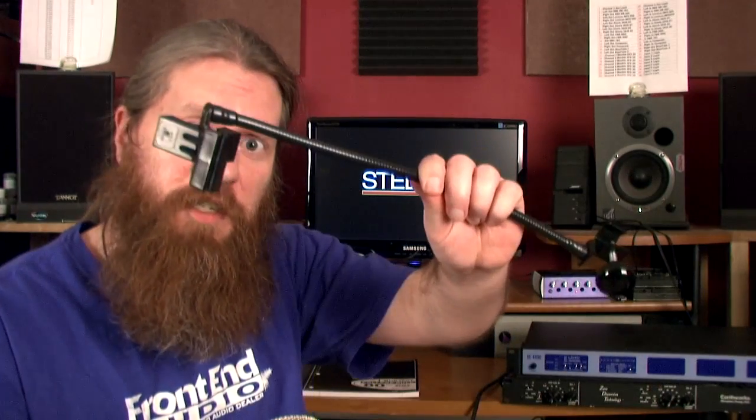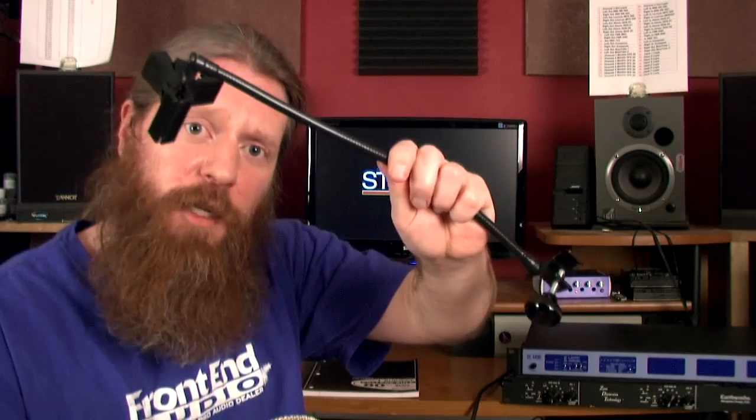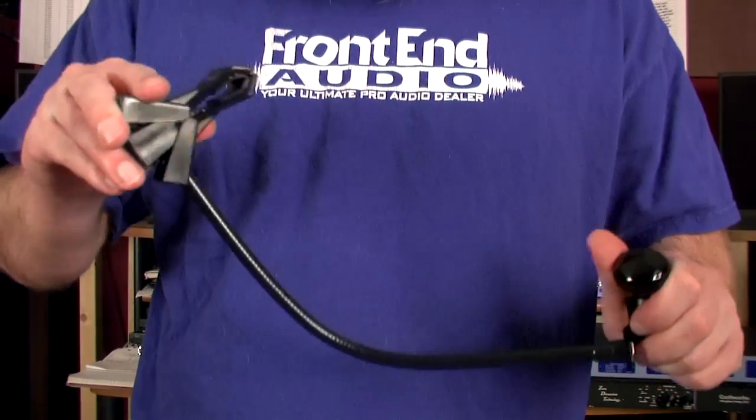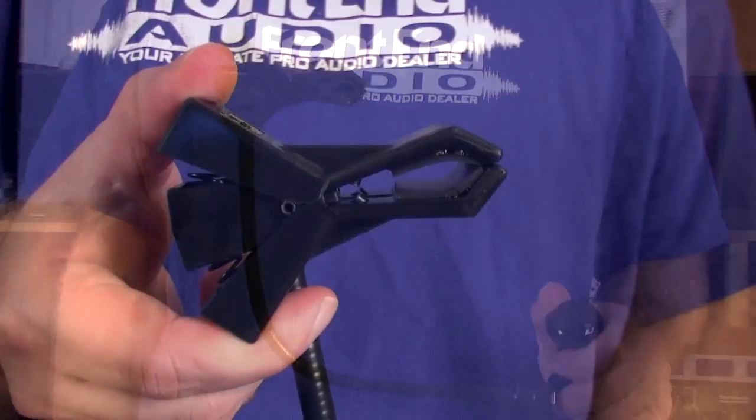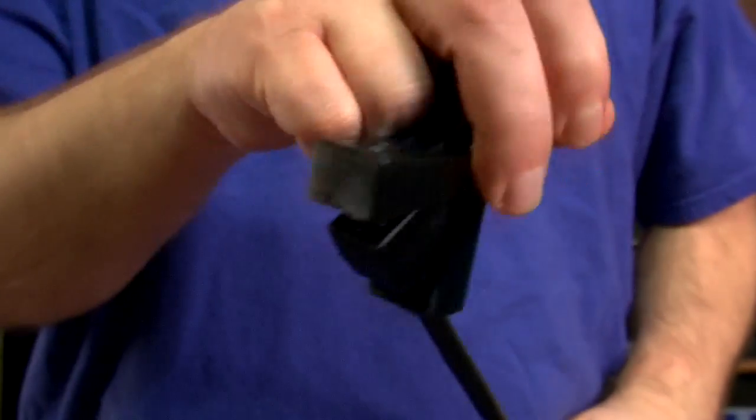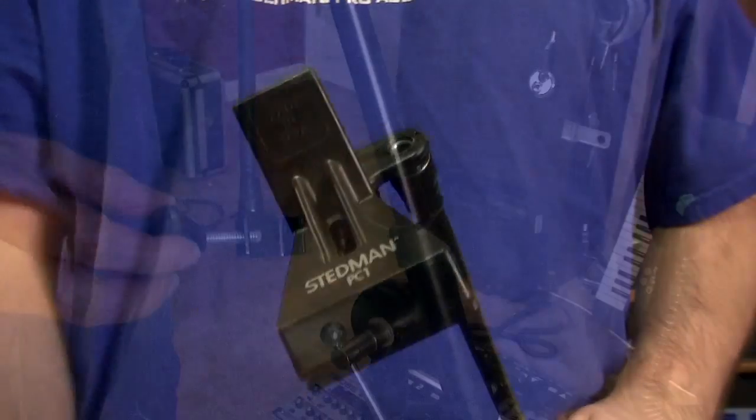How's it going? This is Ryan with Front End Audio and this is the Stedman PC-1 Sheet Music Holder. It's got a very strong and durable yet flexible gooseneck. It's got a strong spring clip at the top, and the spring clip does rotate but there's a nice resistance so it will stay in place.